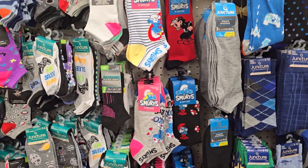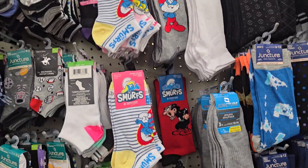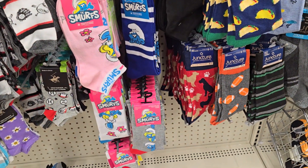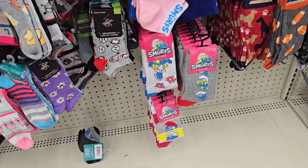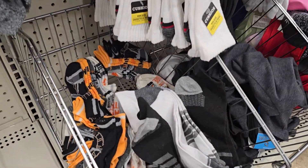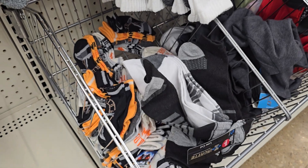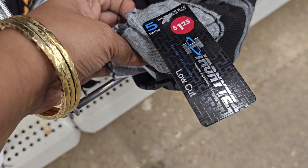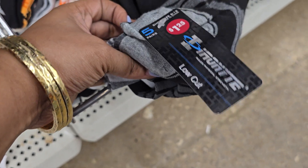So I'm over here in the side section. I see that they still have plenty of the Smurfs. But I told y'all, I'm not getting no more socks unless it's a pack of them. But wait a minute — hold up! I can work with this. Buy a pack for $1.25! Yes, I can work with this.